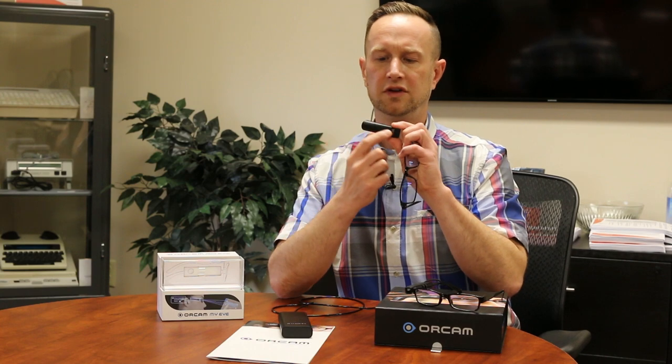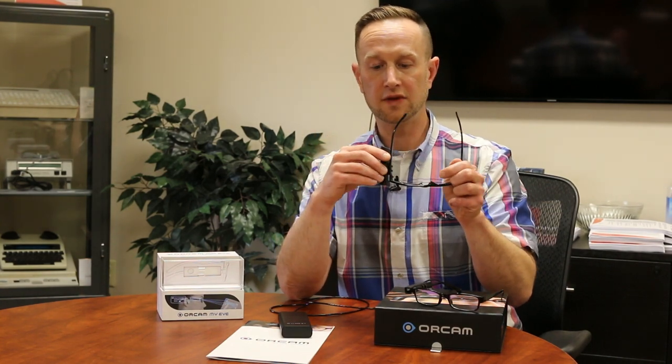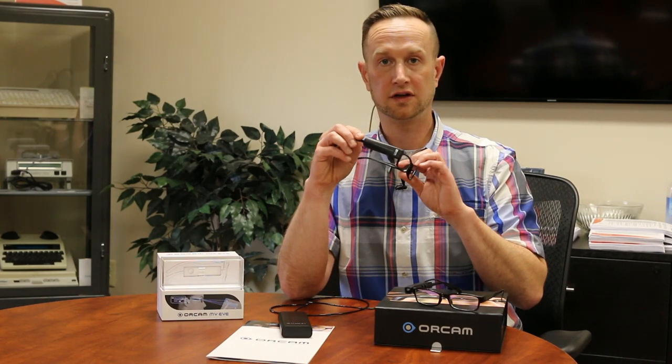The MyEye 2.0 also has a touch bar on the side. If you tap it, it acts like the trigger button and starts reading. Tap it again to pause. You can swipe forward on the bar to fast forward, or swipe back to rewind. All the menu functionality is accessible here as well, and it has all the features of the MyEye in a fully wireless device.